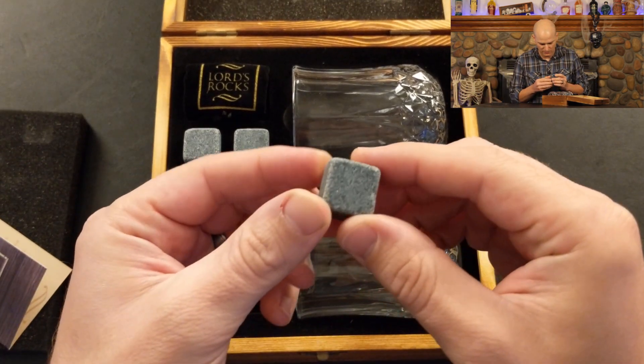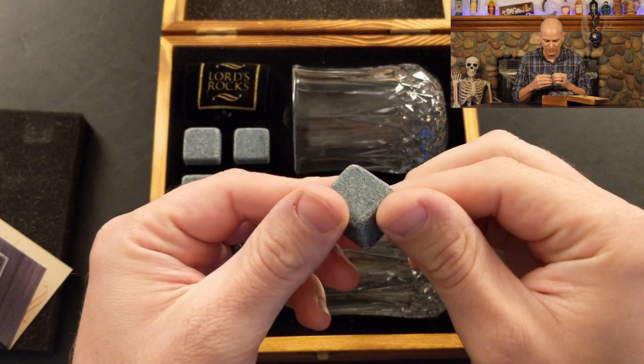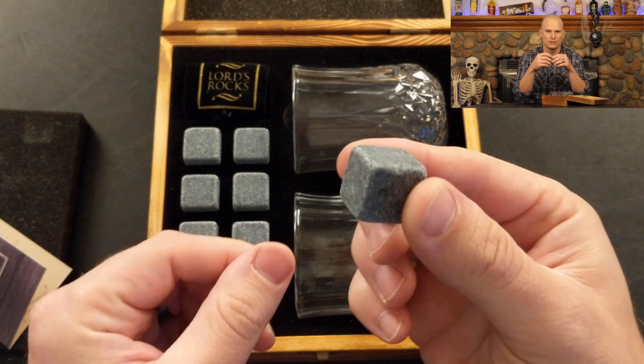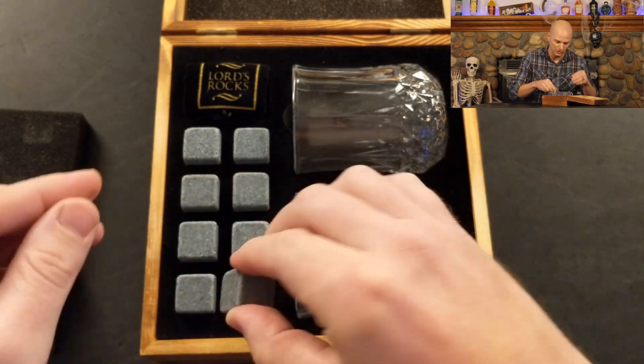When feeling these, they're nice stones. I've bought whiskey stones before and I think they're usually like soapstone or something, so these ones look and feel a little bit different. The soapstones are a really soft stone — you can almost scrape them apart — and these don't feel like you can do that. These are actually solid, hard stones, which I do like.